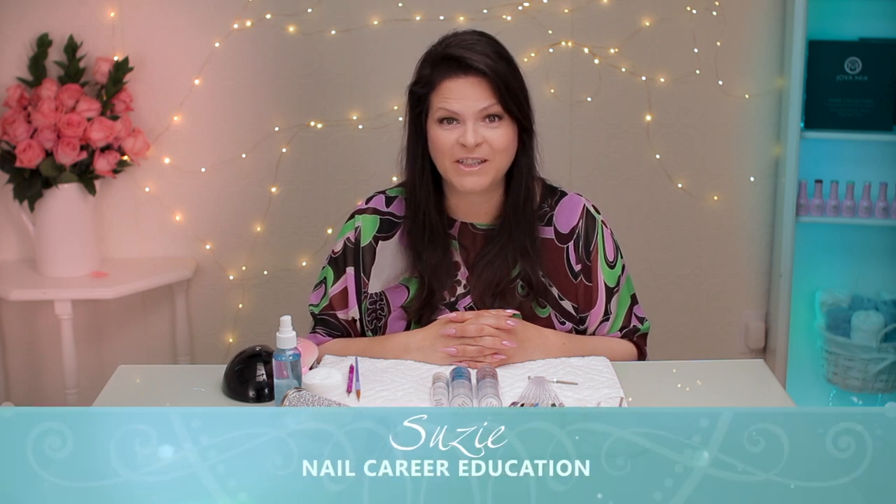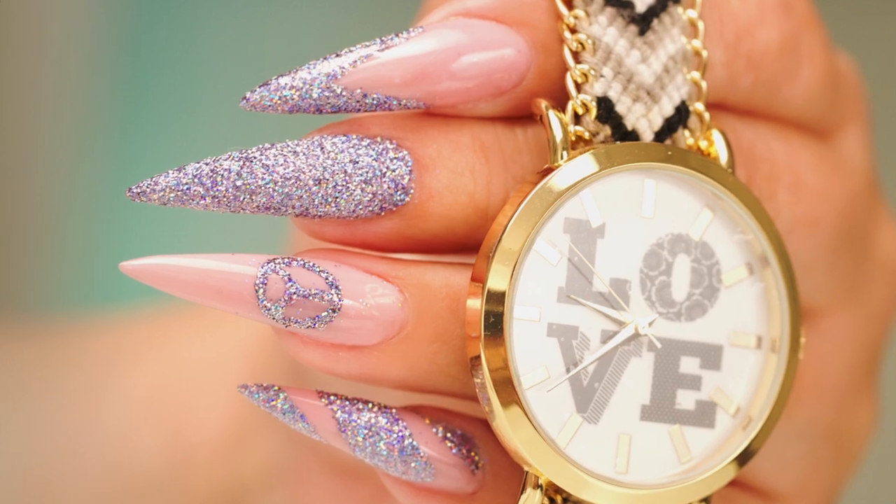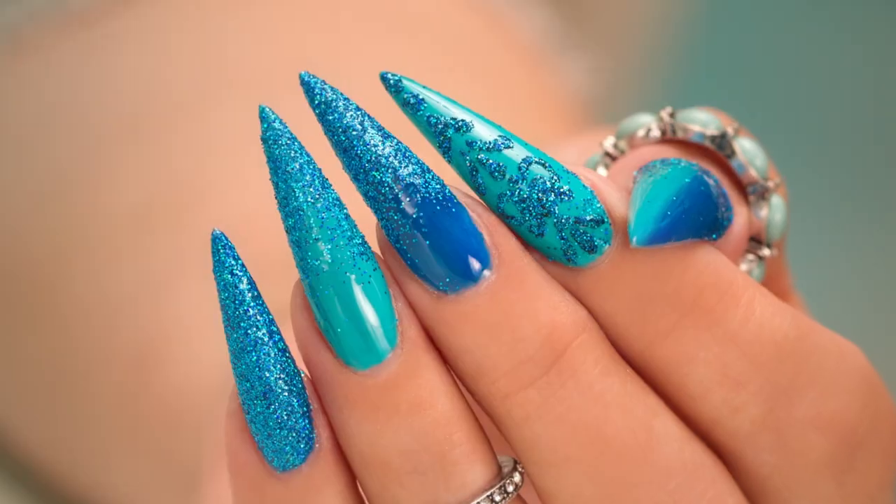Hi, I'm Suzy from Nailcare Education. Did you know there's spray glitter? Well, there is and I'm going to show you some ways to use it. Let's get started.